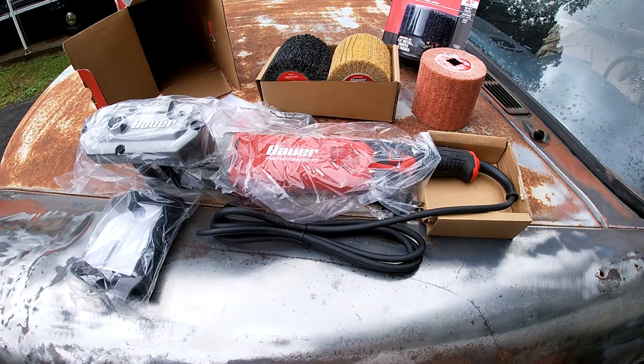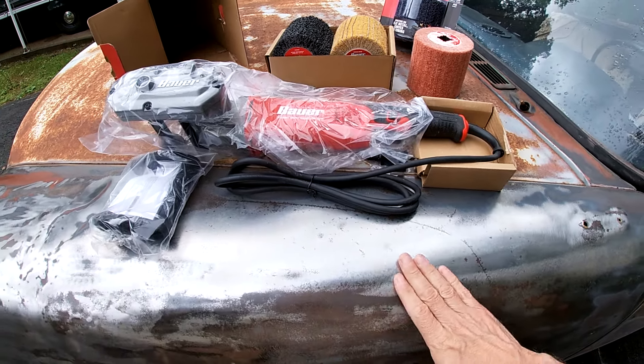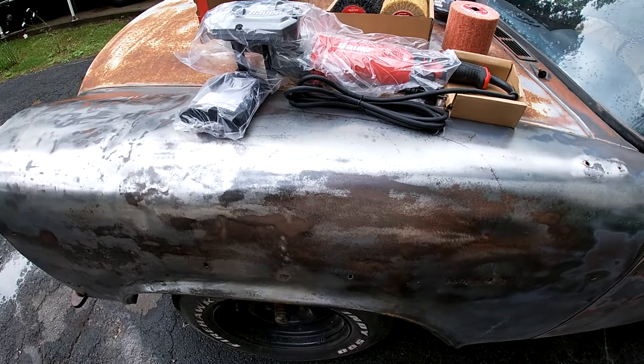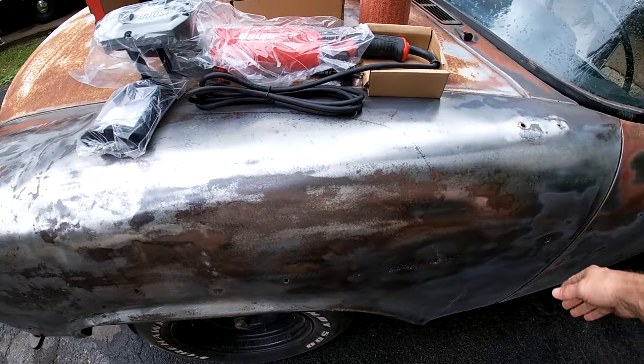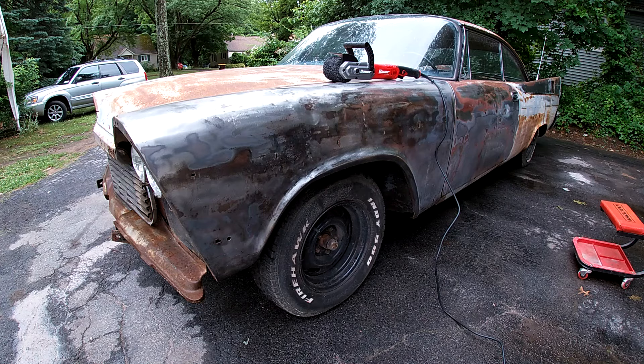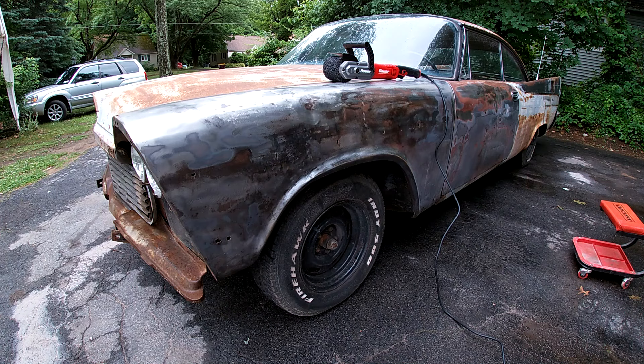Hopefully this cuts my time in half. The compressor with the DA — I have to wait for the compressor to air up and the DA wasn't really good enough to get all this off. This thing comes with a 90-day warranty, so let's see if we can destroy it before that time is up. The directions say put the piece on the work surface and then start the tool — that seems strange to me, but we'll start with that. What I gathered online is if it's rusty like this, a lower speed is better with a higher grit.